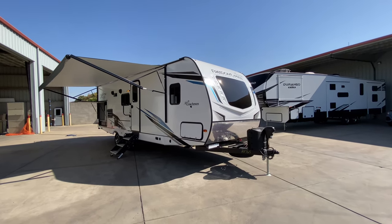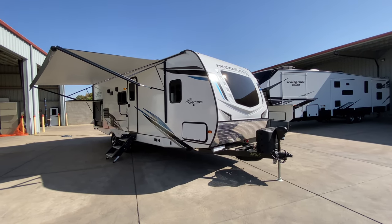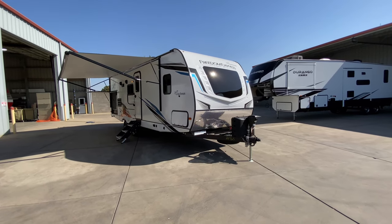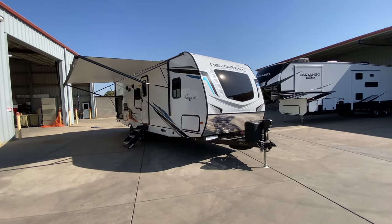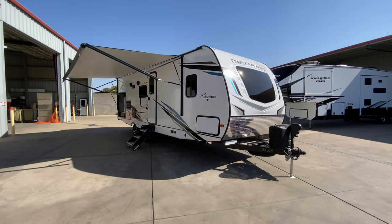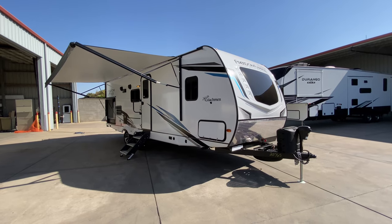Hello everyone, Tony with Referral Auto Group. Today I'm taking you through a Coachman Freedom Express Ultralight Edition 252 RBS. I'm going to cover a lot of specs and features I can during this video, but rest assured I'm going to forget some or miss some, so come on by and check it out. This is very exciting because we get to see its all-new interior decor — this is the first one I'm doing with this new interior decor, and it is awesome.